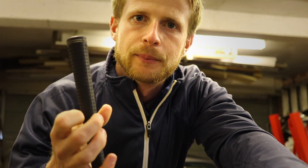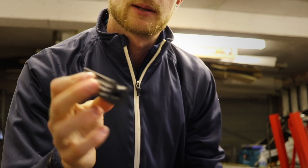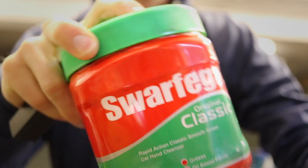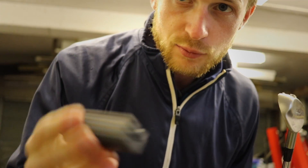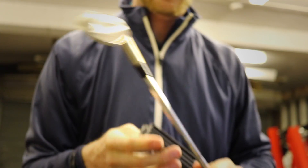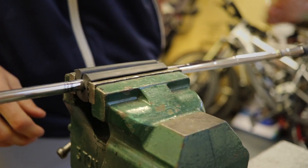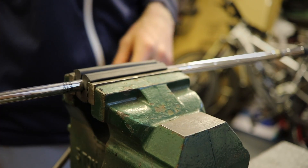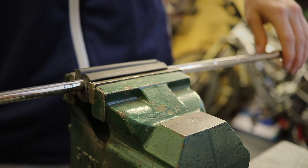So first thing I'm going to do is remove a grip. What I'm going to need is just a rubber clamp, the club itself and some Swarfega. The rubber clamp just goes around the shaft - it's just there to protect the shaft from any damage. Make sure it's nice and secure, the club's not going to move.